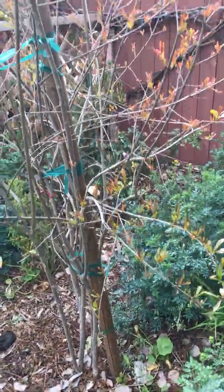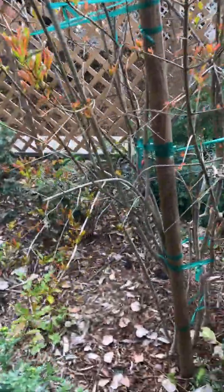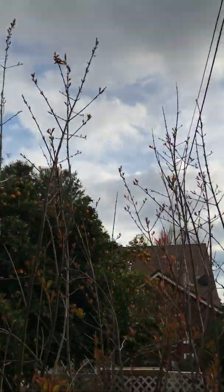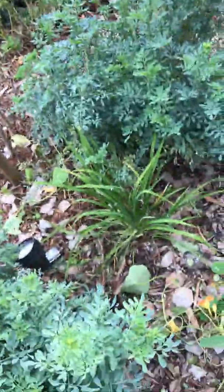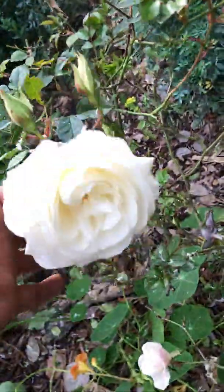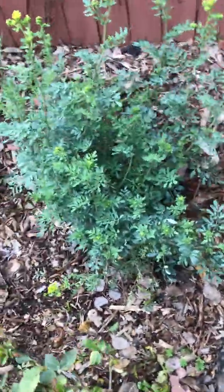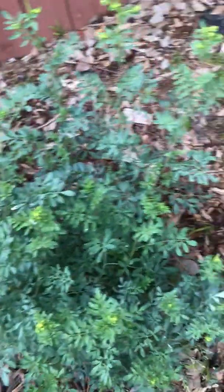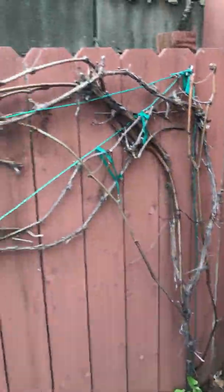Here we got a pomegranate tree — this guy's been growing real well and finally gave us about five good pomegranates this year. It's maybe an eight or nine footer. We've got some more daylilies and roses — look at all these beautiful roses, they smell amazing.